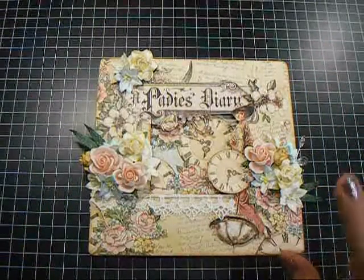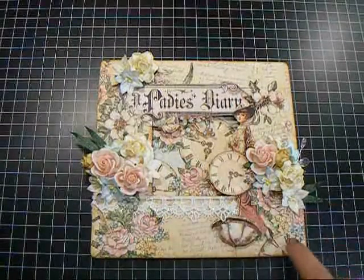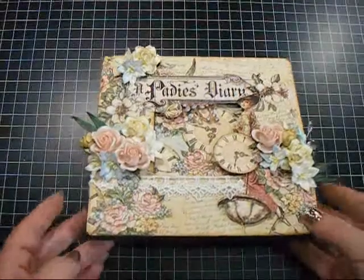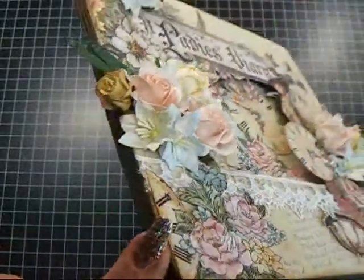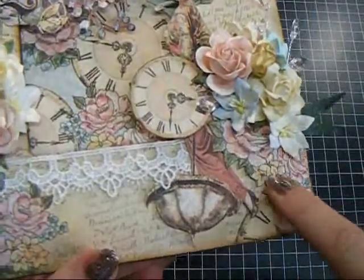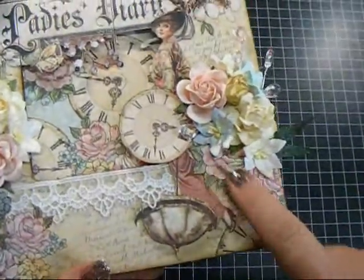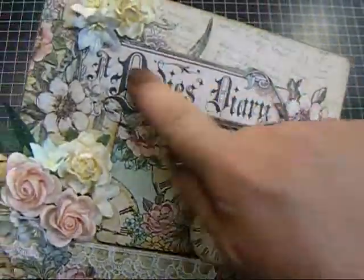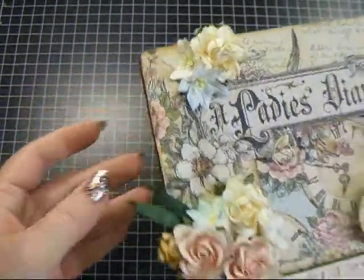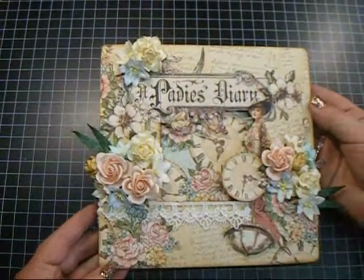I covered the front with the script page, the diary papers, and then the center I used this paper. All of these pieces from the paper collection are fussy cut — there's this piece in the corner on dimensionals, then this piece here also on dimensionals, then the lady, and this clock is part of this flower grouping. This banner was cut from the paper as well, and there's another clock and flowers up here in the corner.